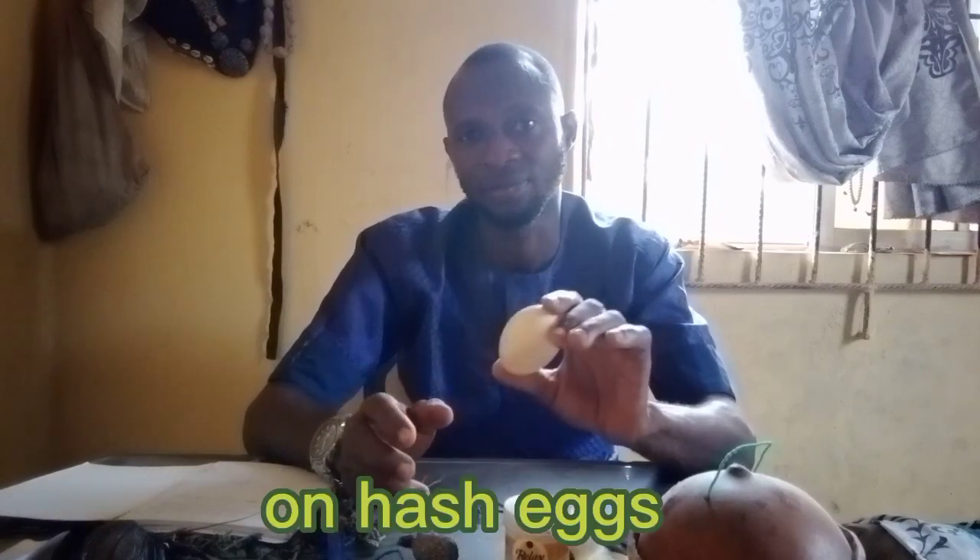What I brought today — I brought something for you today. If you don't want to be poisoned, protect yourself from evil people. If you don't want to be poisoned, go and do this. Can you see what is in my hand now?